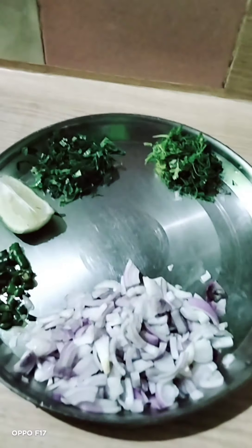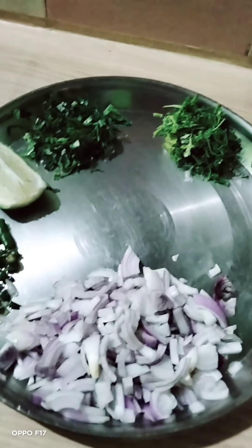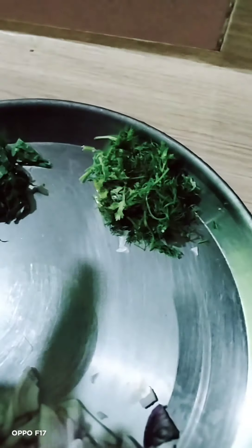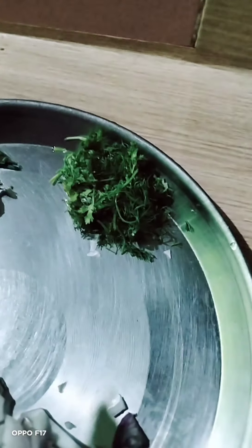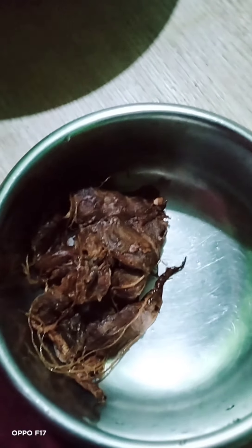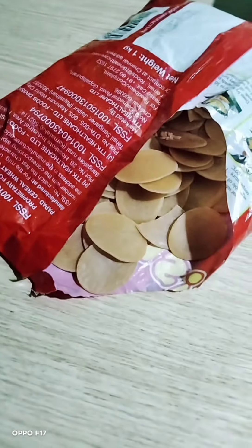I am going to make puchka. Here I have two or three puchka shells, here I have harimich, here is a nibbou (lemon) and pudina (mint). Here is the pudina — I have gathered everything and the puchka is made.